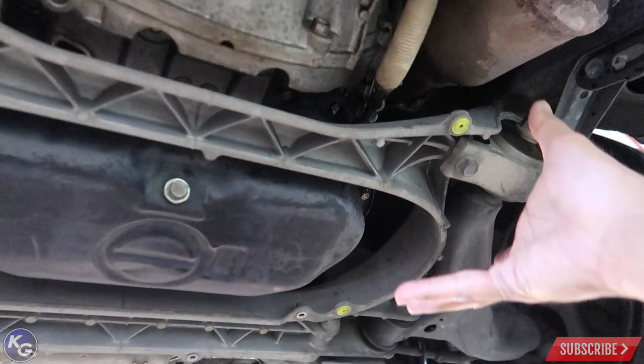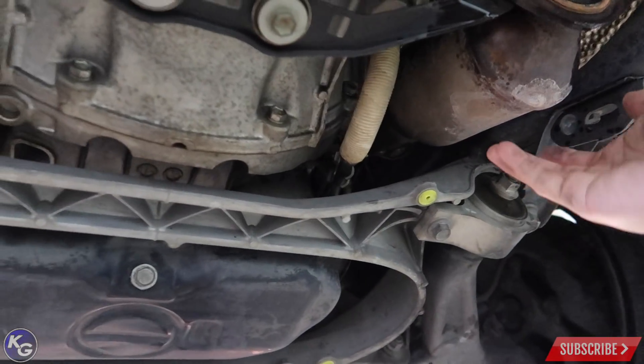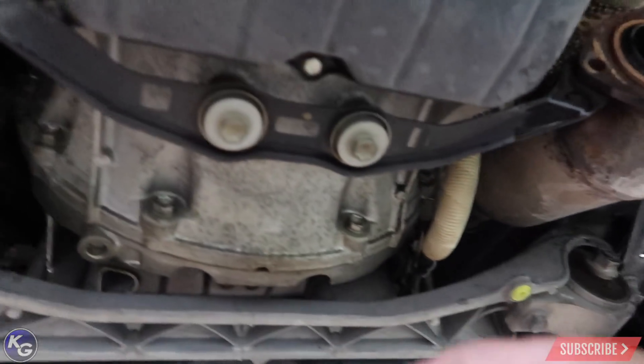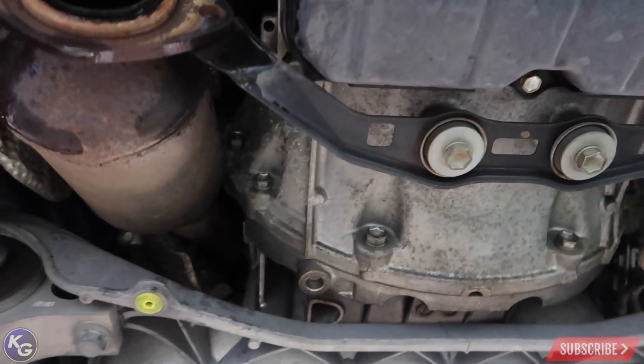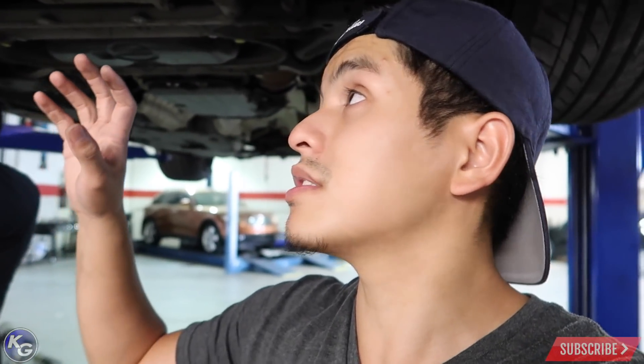We're pretty sure we're gonna drop the subframe - the four points right here - that way it'll make it easier for the headers to come out. We'll probably support it on the bell housing. Sicky recommends doing it on the crank, but PPE recommends the bell housing because supporting it on the crank alleviates all the weight from the front of the engine since you're removing the motor mounts. Right now we're working on getting the header out.